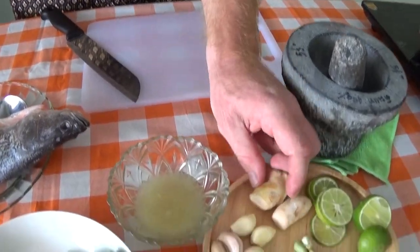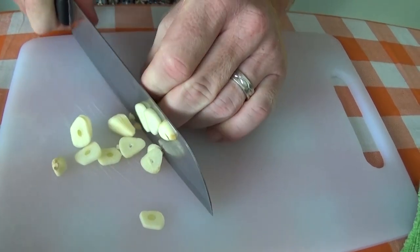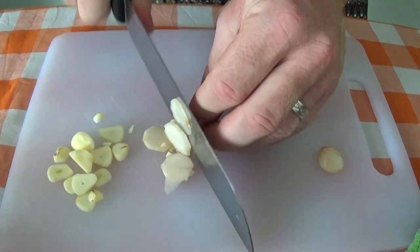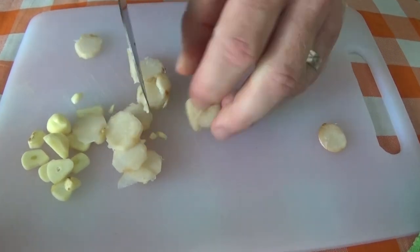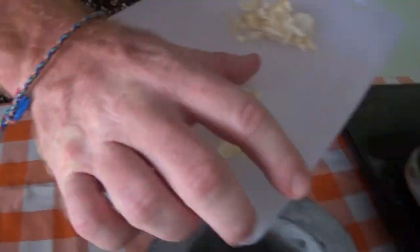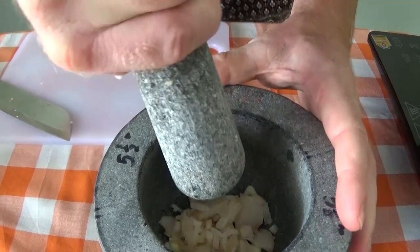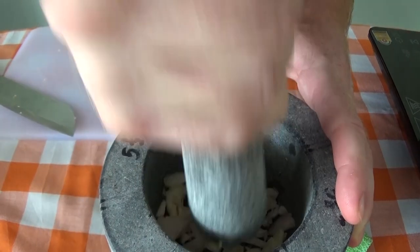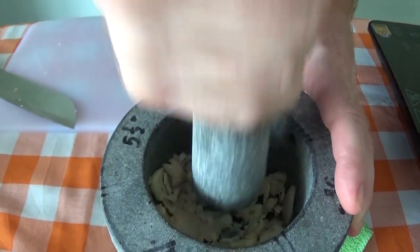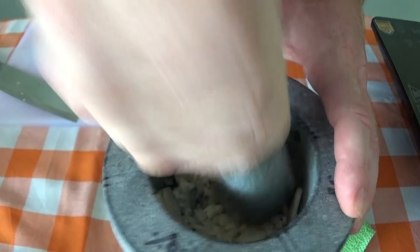Okay so first up we're going to chop up the garlic and then put the garlic into the mortar here. If you don't have a mortar you can use a blender instead. Next goes the galangal into the mortar and start pounding. Get a nice rhythm going with your pestle and chop them up so you get a nice paste in there.